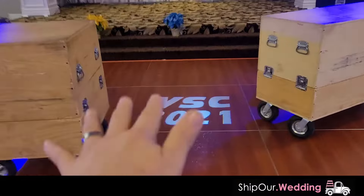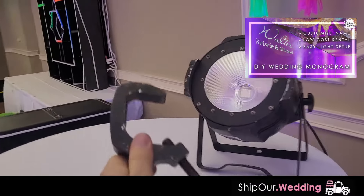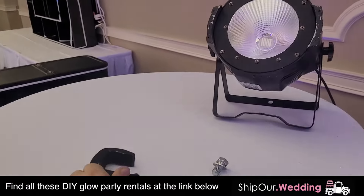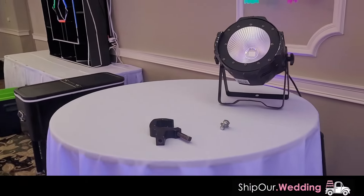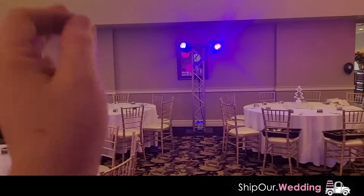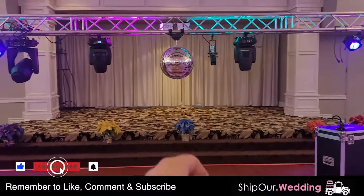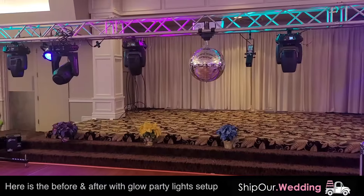If you would like more information on the monogram light, click up here in the top right corner. If you want more information about any of the DIY rentals in this video, go ahead and click the link down below in the video description. If you're not already on our website, you'll probably want to see what the space looks like when it's all set up and transformed. Do yourself a favor — if you haven't done so yet, make sure you like, comment, and subscribe, and also hit that notification bell so you can stay updated on future videos.